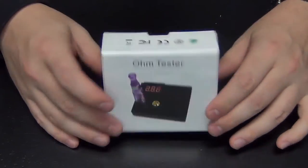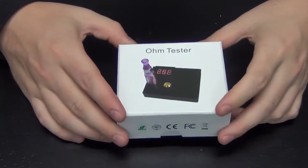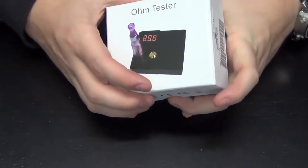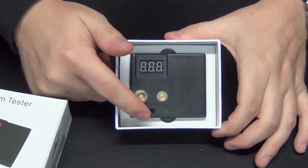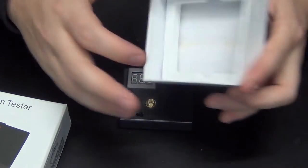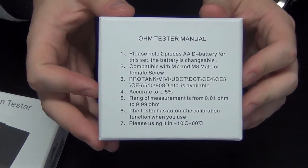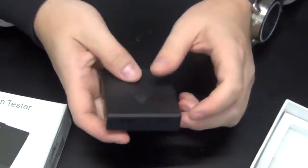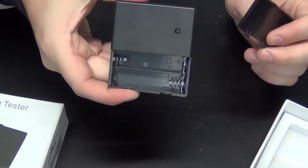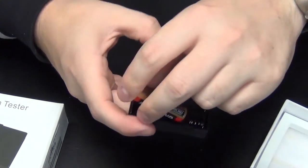When your package arrives in the mail it's going to come in this white box here with a picture of the ohm reader on the front. Let's go ahead and open it. All you're going to find in the box is the ohm reader itself. All the instructions and specifications are going to be listed on the back of the box, and this is going to come with no batteries installed. You are going to need two AA batteries to get the unit running, so we'll go ahead and install those.